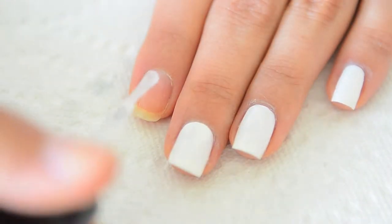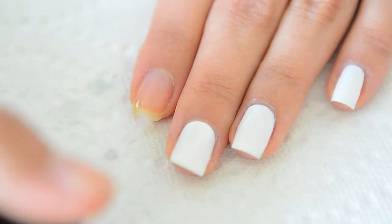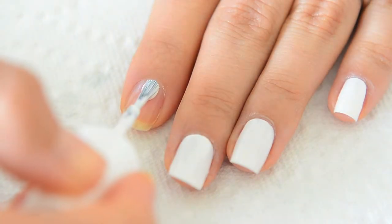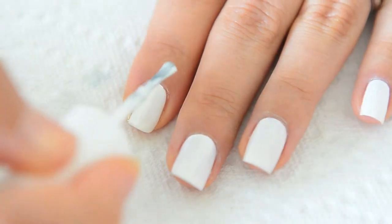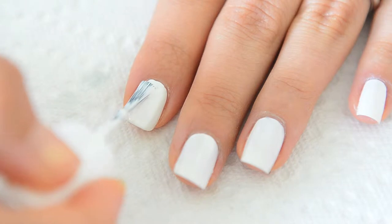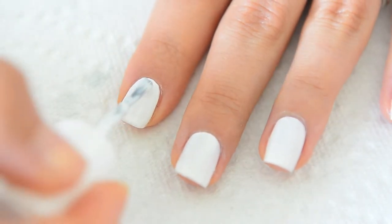Let's begin with applying base coat. I'm a huge advocate for base coat and cannot live without this stuff. Did you know there are many different types of base coat? Different topic for another day though. I didn't include white polish in the list of necessary items because this step is optional. I personally find ombre works best with a white base coat, but if you would like to achieve a sheer look, then you can skip this step.